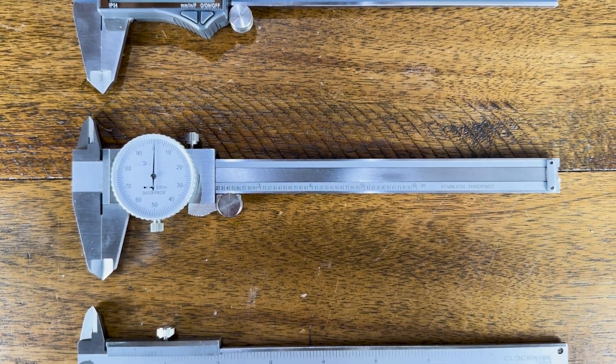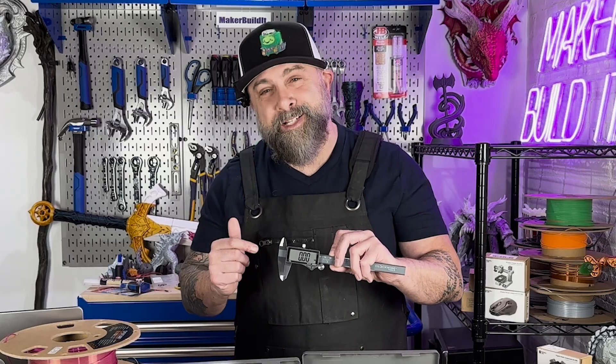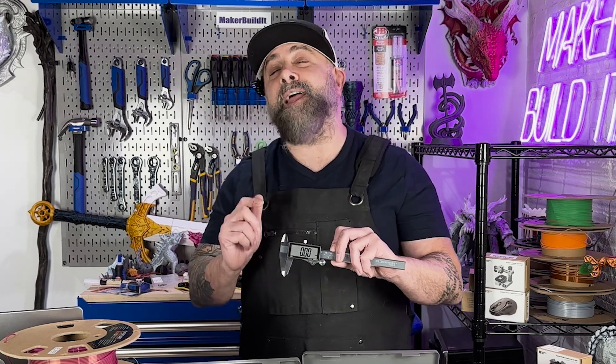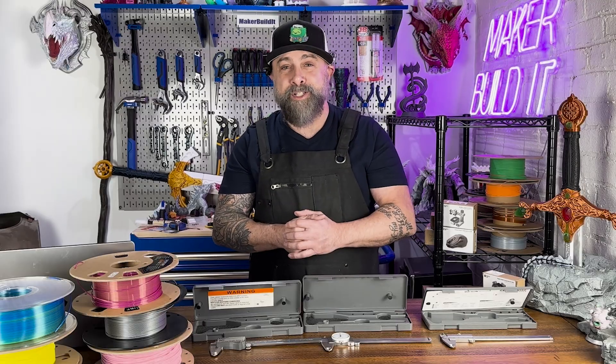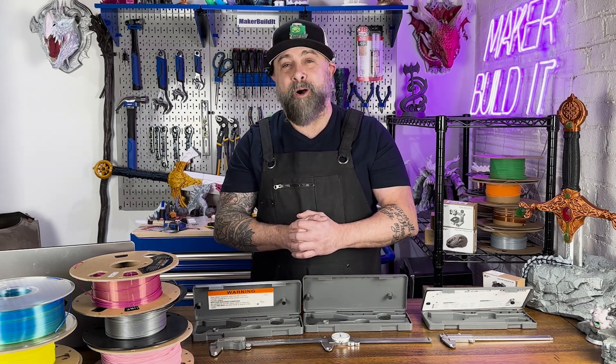I want to thank Clockwise Tools for sending us the calipers used in today's video. We're giving away one of these Clockwise digital calipers to one lucky newsletter subscriber — I'll add details and a link in the description below. For more on 3D printing, DIY, or maker projects, make sure you like and follow MakerBuildit. And remember, keep on making.